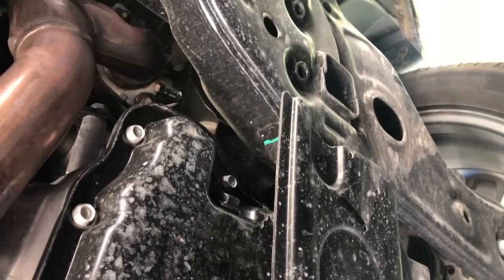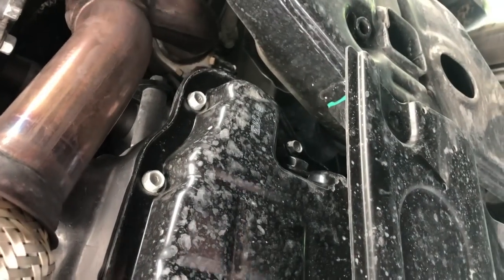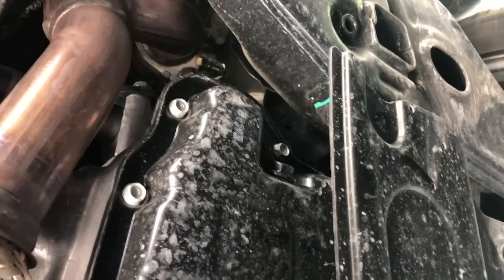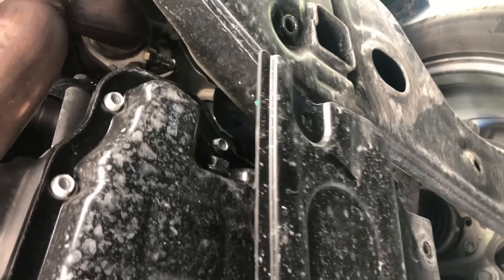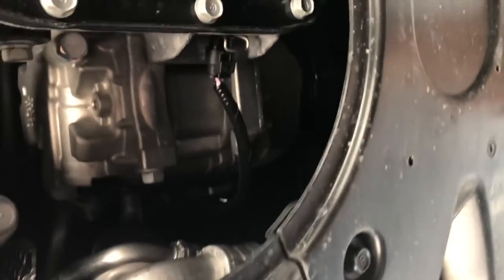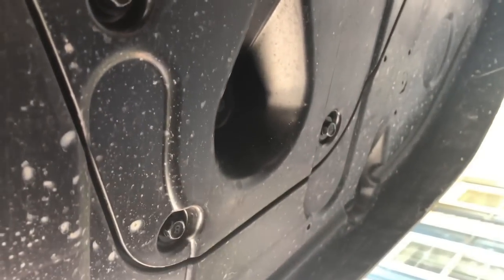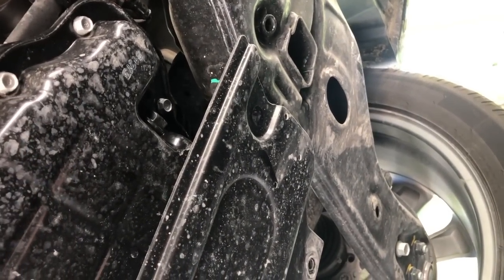We're underneath the car right now. This is the back of the car; this area up here will be the front. Looking at what we need to get out of the way, we've got this piece here. I've already taken out some of the bolts from the back — two back here — and then a total of four up towards the front that need to be loosened and removed. We'll then take a closer look at the oil pan and the oil filter housing.